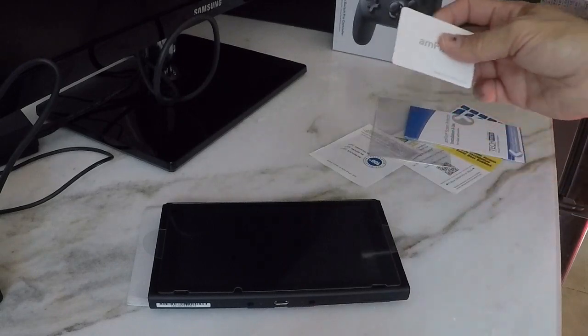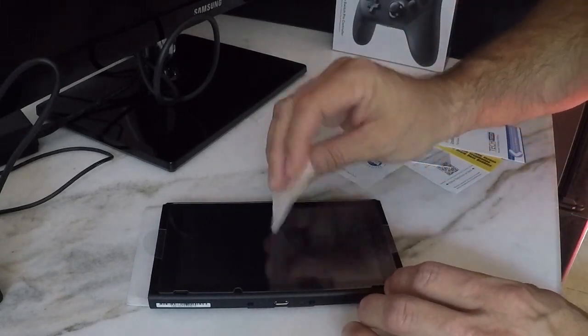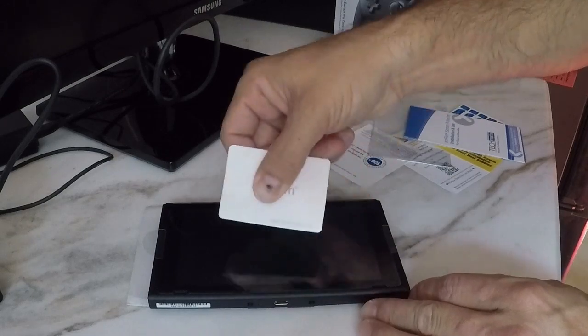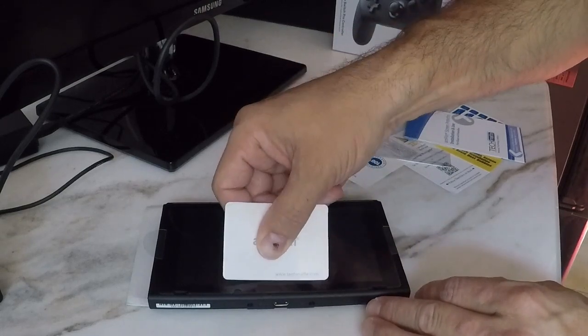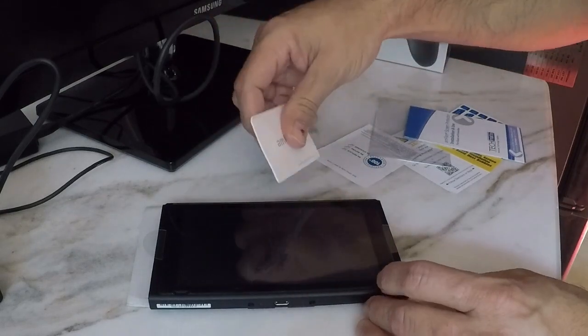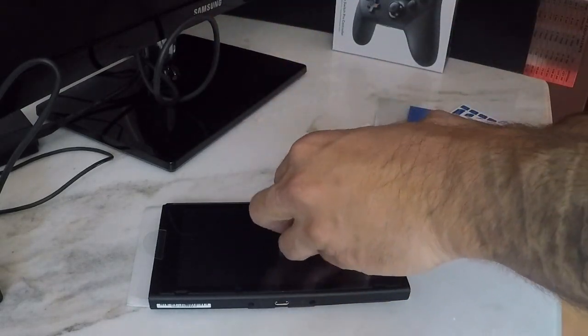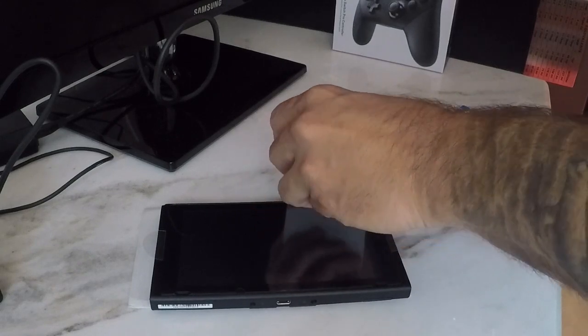Next, you're going to get the cardboard squeegee that comes with it, and you're just going to press out any air bubbles that may appear. Just push all the bubbles to the side until they're gone.